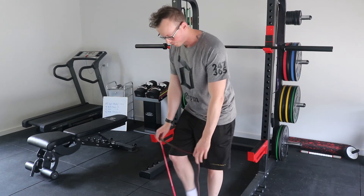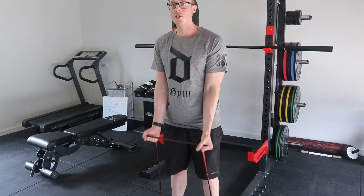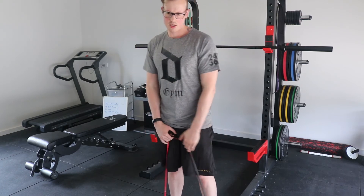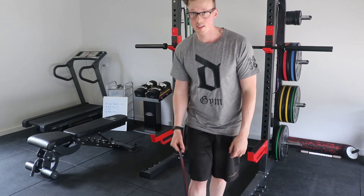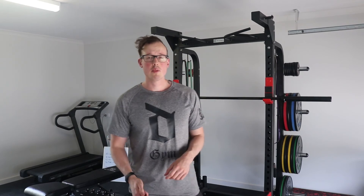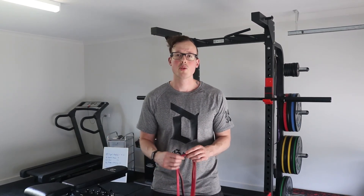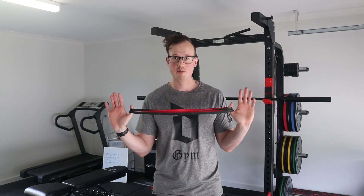You can stand on the band and do bicep curls. You can do lots of different exercises. And if you'd like to learn more exercises, drop a comment down below and ask me to do some more on the topic — I'm more than happy to do so.